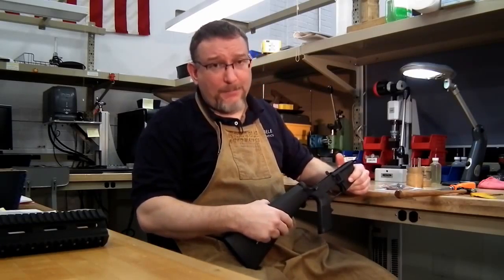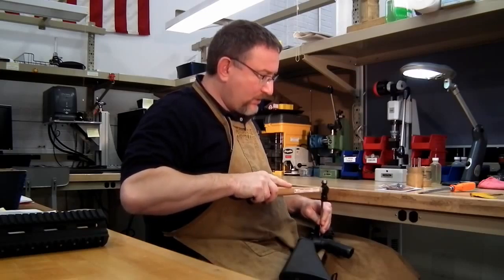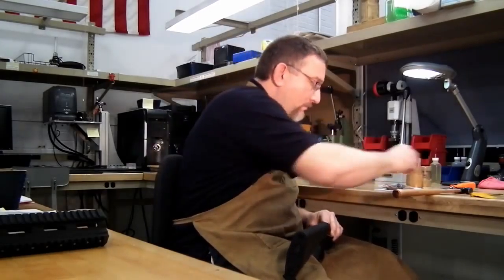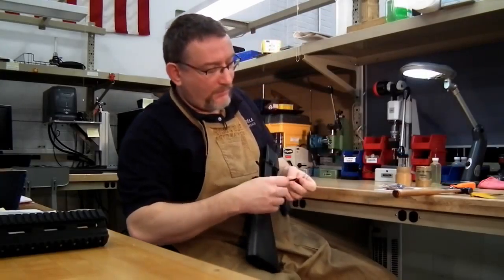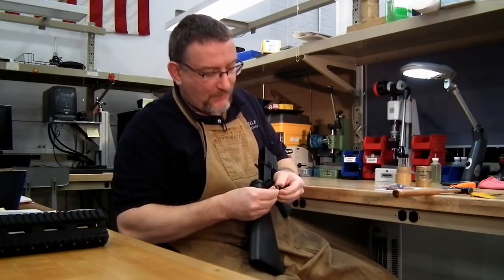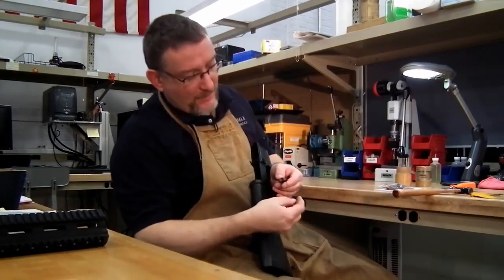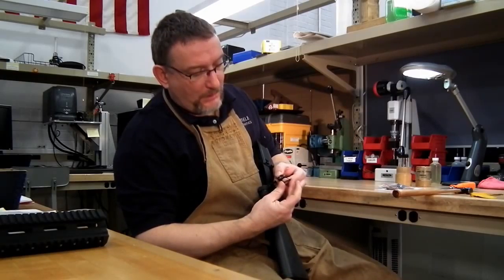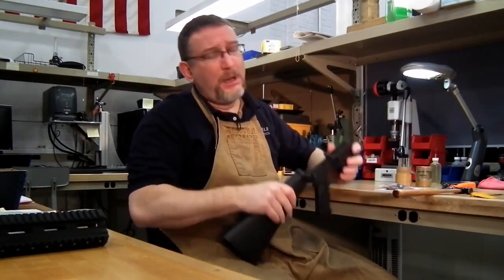Once the hammer is out, pull the trigger out the same way — just a pin punch. Out comes your standard trigger group; it's just two pins. The way it's held in: there's a little spring clip in the center of the hammer that holds the hammer pin in. The trigger pin is held in by the legs of the hammer spring — on the side groove of the hammer pin, the hammer spring leg captures it. So these are a slip fit, but they are captured.